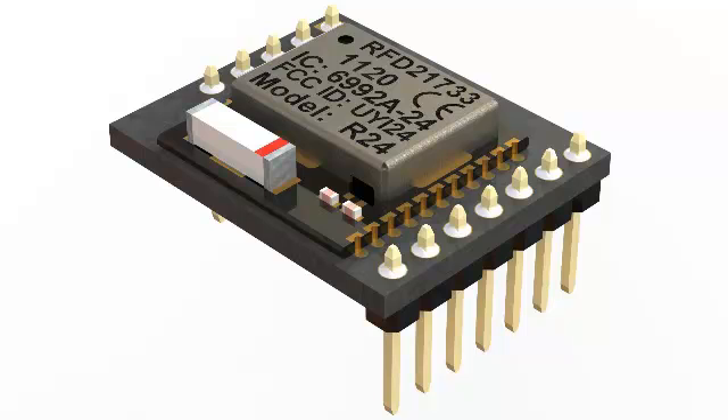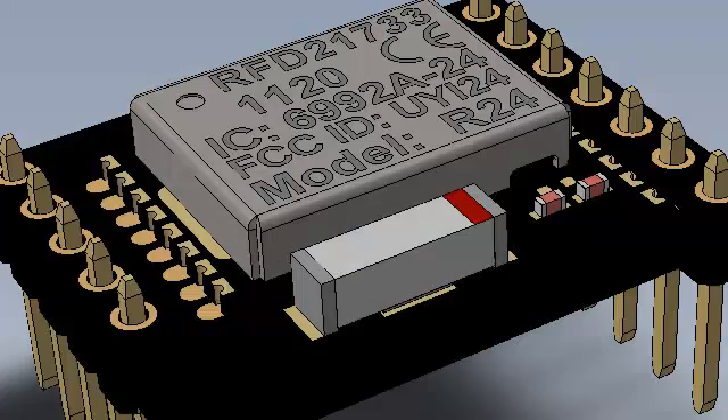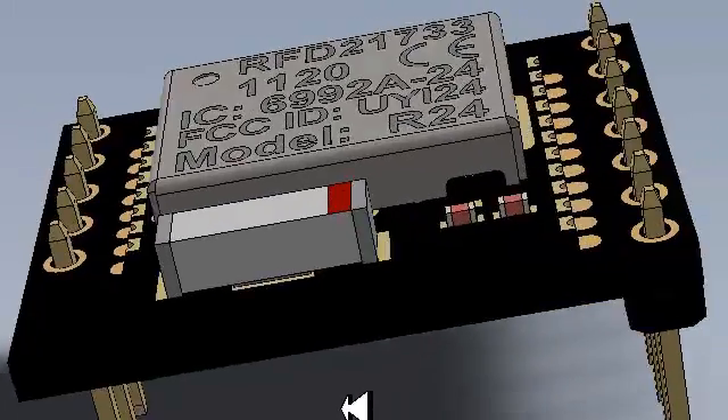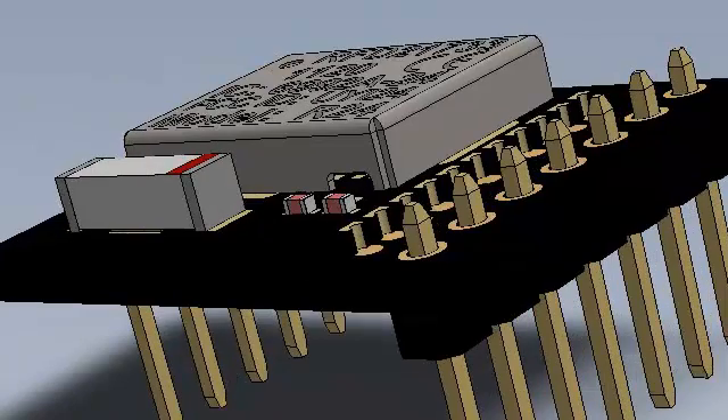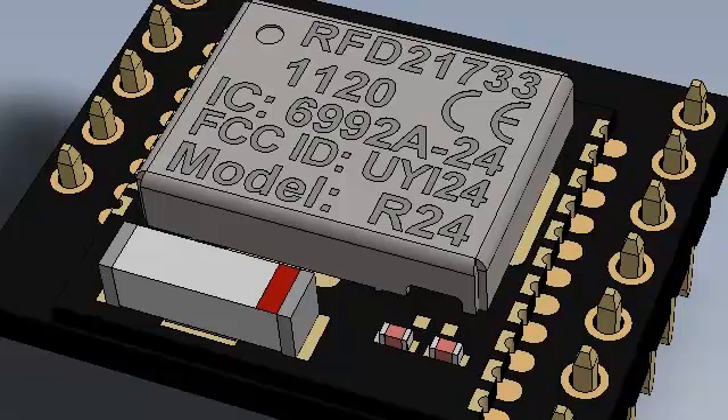The RFD21813 is a standalone prototyping RF module based on the RFD21733 RF module. It plugs directly into 100-mil spacing solderless breadboards. The standard header pins are already installed and the module is ready to use. The surface mount module is already mounted on the board, therefore there is no need for soldering.